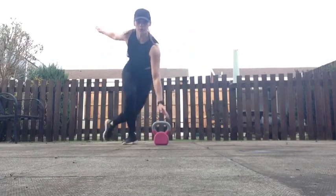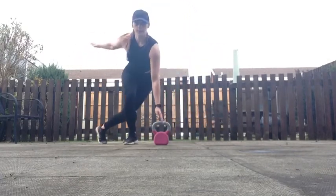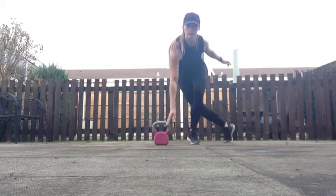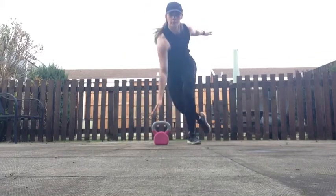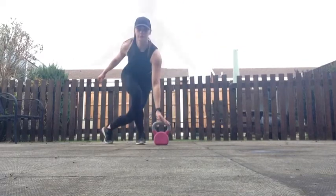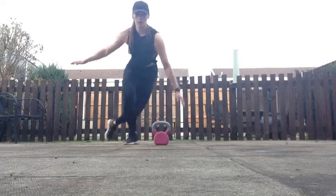20 seconds rest. Next exercise is kettlebell skaters. Get ready in three, two, one, go! Kettlebell skater — a lateral move, and every time get that hand to tap the top of the kettlebell. Drop the back leg behind and speed skate side to side. If you're doing this without a kettlebell, you can still get the same move in and just take it into a lateral skater. Make sure to keep the chest up as you reach and tap side to side.